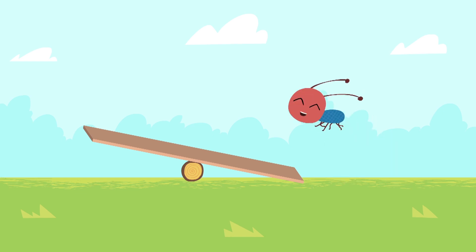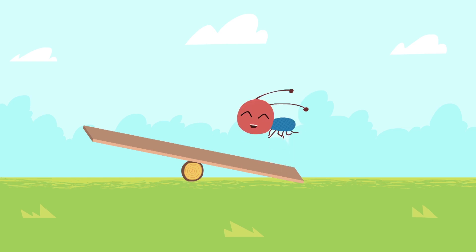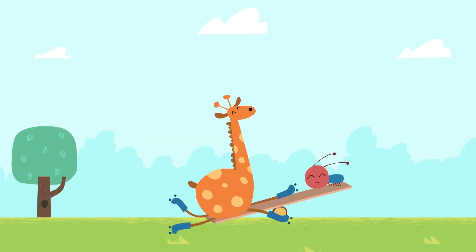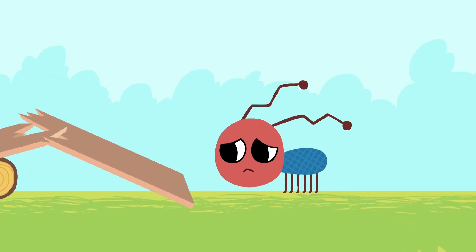Look, there's a little ant on a seesaw. Little ant, you'll enjoy this now. Hey, giraffe, why would you do that? It looks like the little ant will have to make a new seesaw.